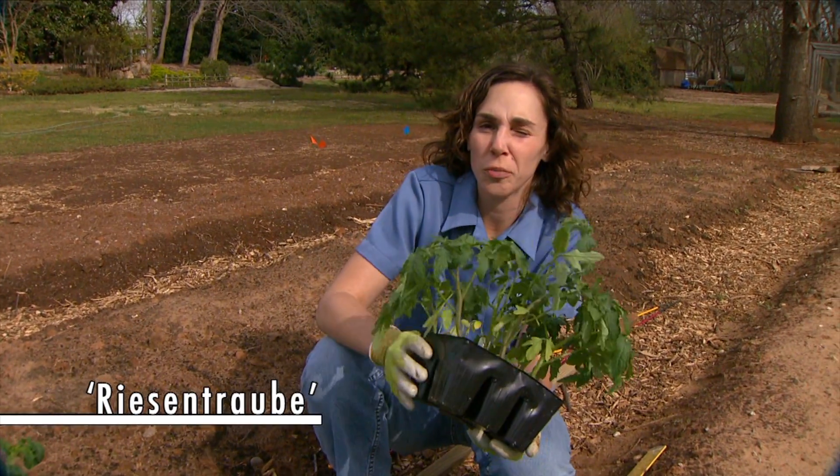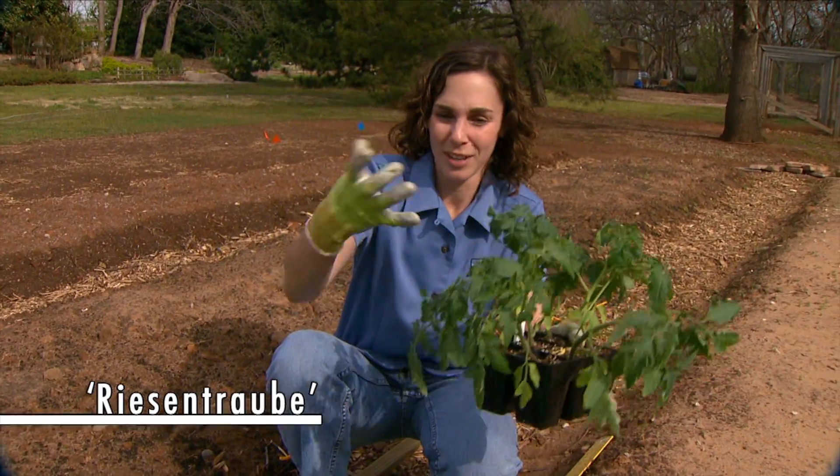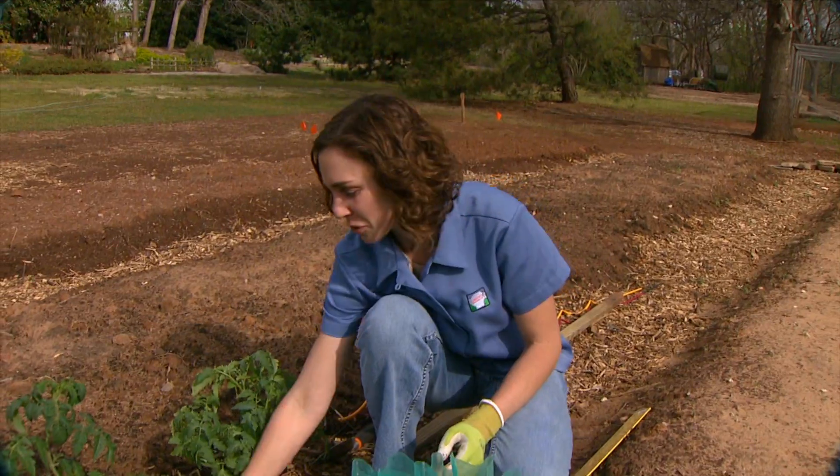Riesenstube is German and it means 'a big bunch of grapes.' This cultivar produces huge clusters of wonderful, delicious cherry tomatoes. I'm looking forward to those for sure.